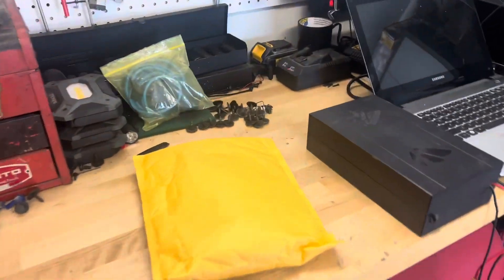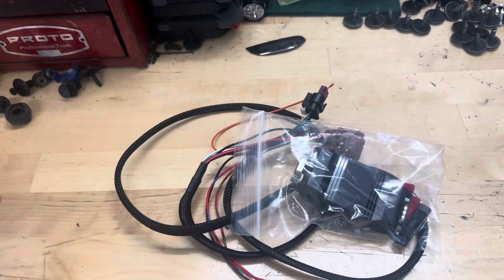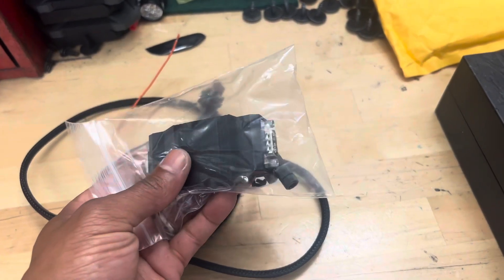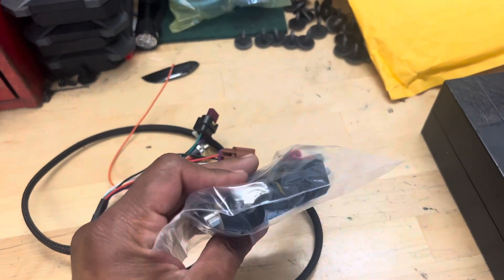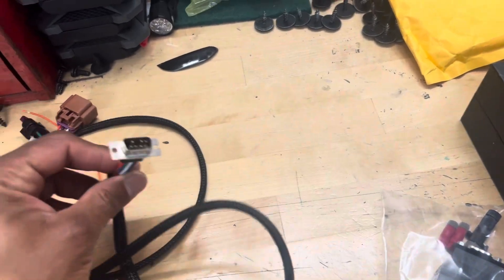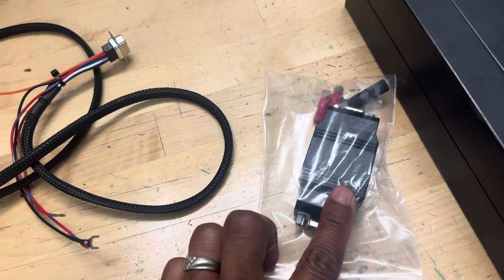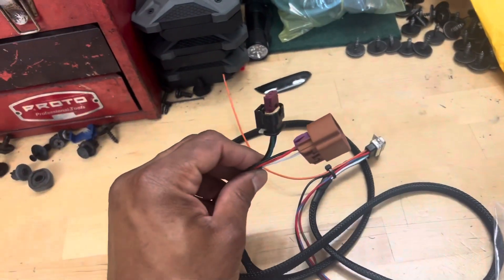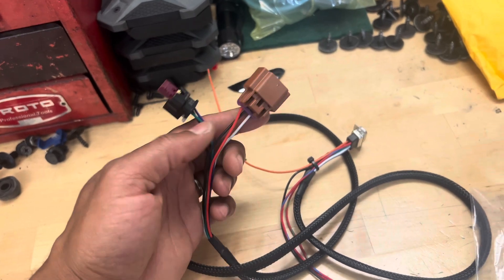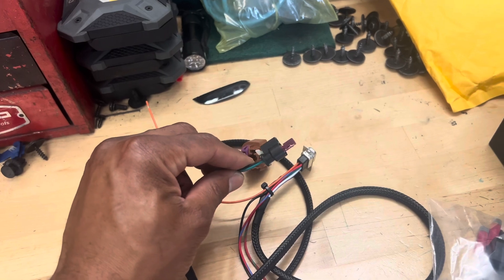So this is our package from Berger Tuning. I've already opened this up, but we're going to go ahead and slide this out. Basically what we have here is the ECA analyzer module. It actually has a pin connector that will connect to one end of this module, and then this connection here actually goes to the Continental sensor. And then this would be if I was going to run an additional pressure sensor.